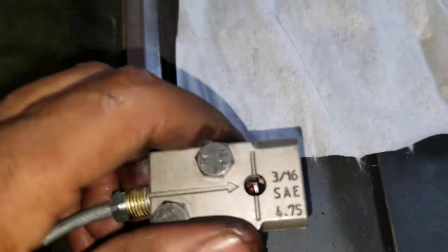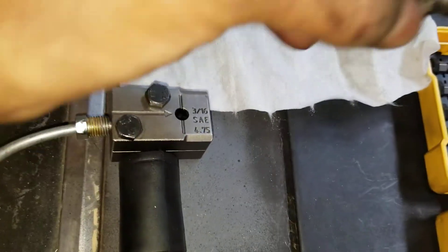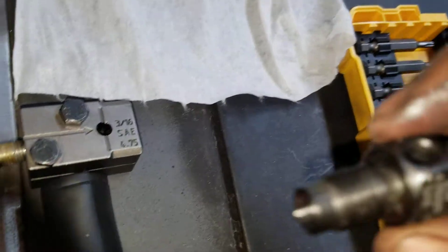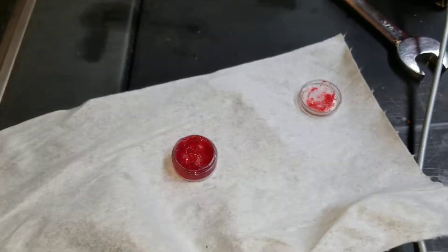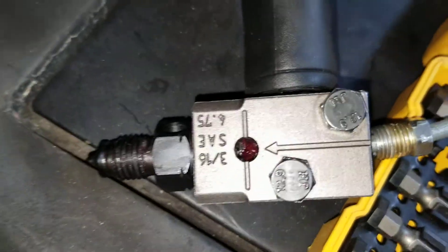Once it's tightened down and perfectly aligned, you take the pusher end — the piece that pushes the brake line down — and screw it in hand-tight first. One step I almost forgot: put a little dab of the grease that's included in the kit on it before you screw it in. Then tighten it until it bottoms out.